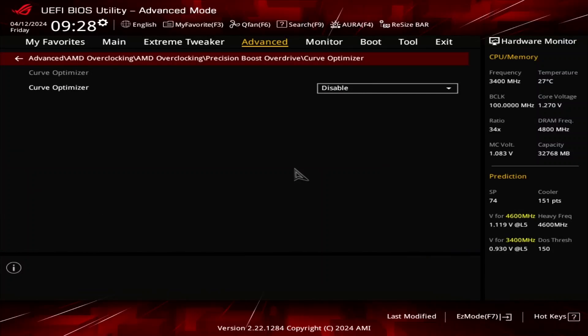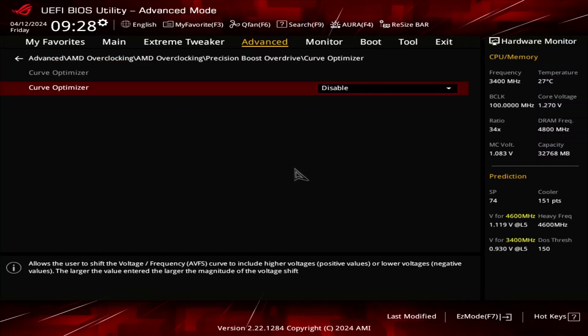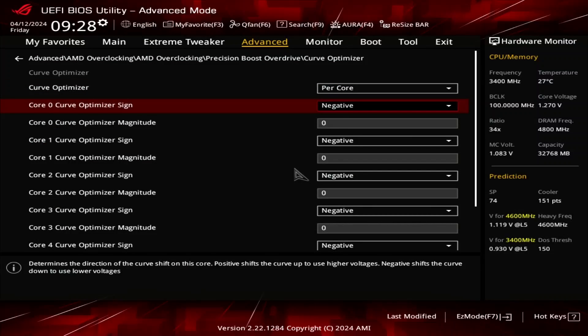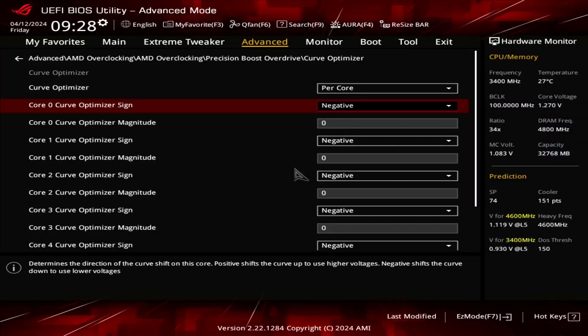Enter the Curve Optimizer submenu. Here's where the real magic happens, as Curve Optimizer allows us to fine-tune the VID curve for each core in a positive or negative direction. Each step represents around 5 mV. On Ryzen 8000 G and GE processors, we can set the Curve Optimizer for all cores or per-core. Set Curve Optimizer to per-core. Set Core 0 to Core 5 Curve Optimizer sign to negative. Setting a negative offset means the CPU will use less voltage for a given frequency and boost to a higher frequency at a specific voltage. Setting a positive offset means the CPU will use more voltage for a given frequency and boost to a lower frequency at a particular voltage — it's the former we need in our overclock.